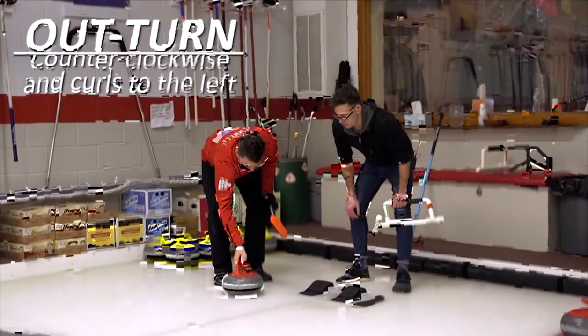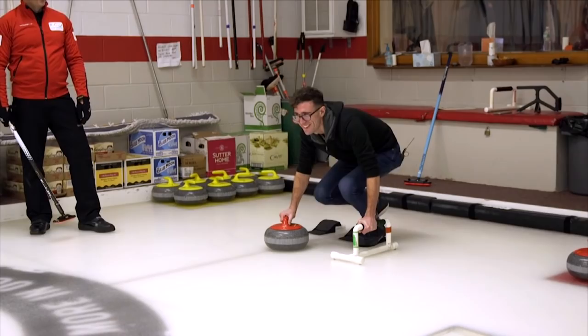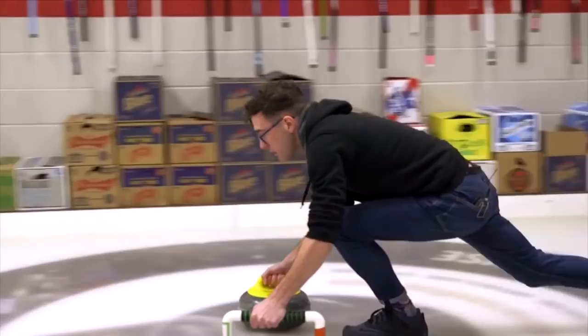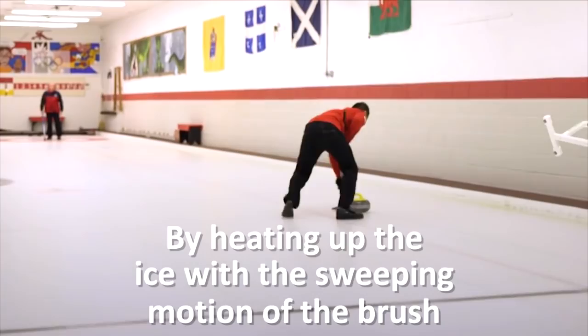Very exciting. There's nobody in here so we can feel the tension. It feels like you're throwing for the gold right now — the gold medal shot right here. I am. It would be very quiet in Korea when that happens. Rotating it — rotate it towards 12. Not bad. Well, now I'm just ticked off. In the rings.